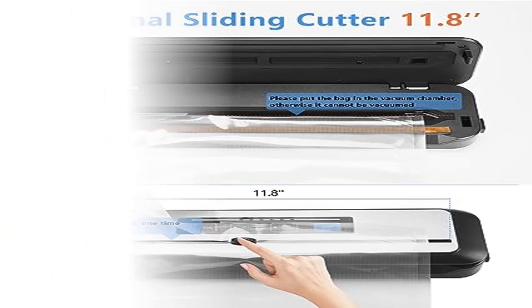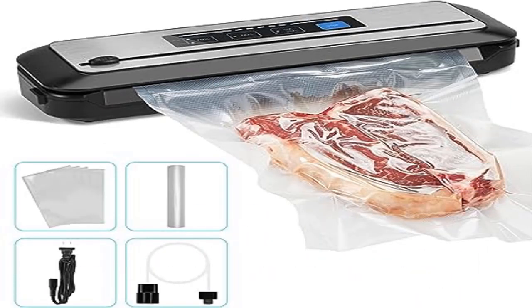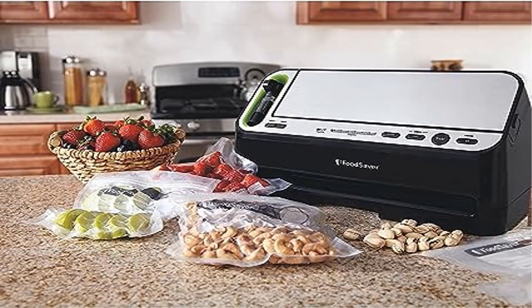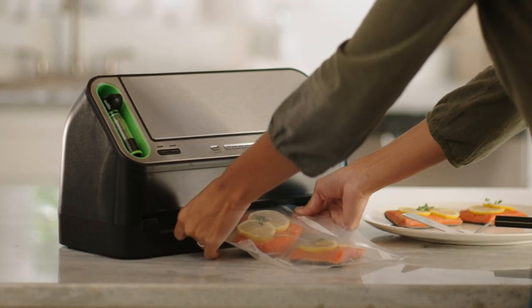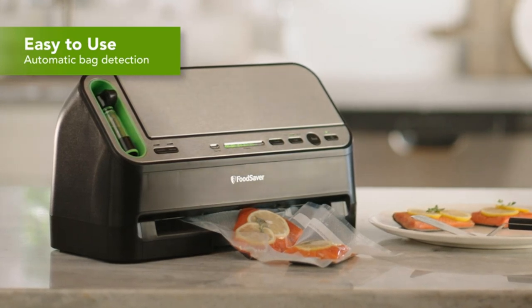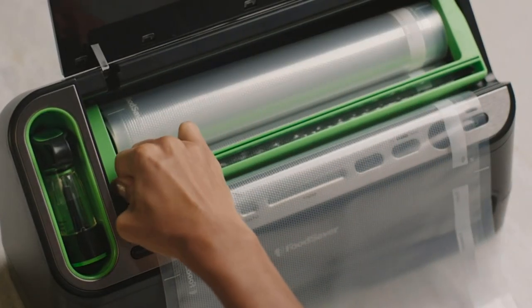Product five: FoodSaver V4440 2-in-1 vacuum sealer machine. Meat preserved with the FoodSaver system in the freezer can last up to three years and still taste fresh, flavorful, and freezer-burn-free. Prep-ahead meals, leftovers, and produce stored in the fridge will stay fresh for weeks instead of spoiling in days.